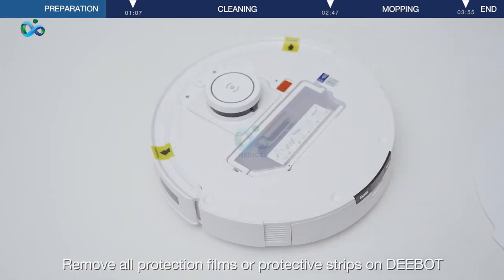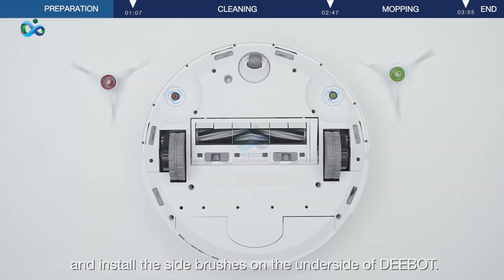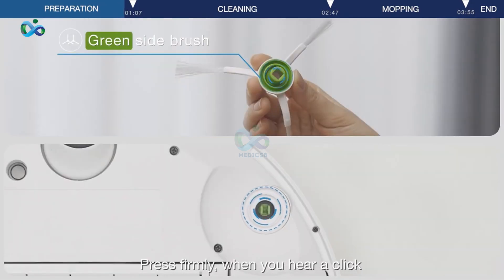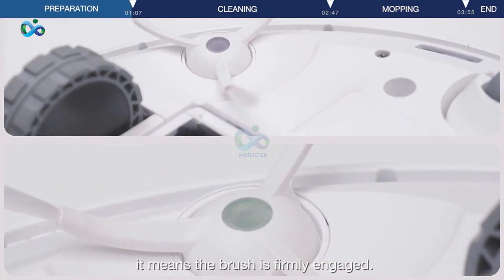Remove all protection films or protective strips on the D-Bot. Install the brushes on the underside of D-Bot. Ensure that the color of the side brush matches the slot color. Press firmly until you hear a click — it means the brush is firmly engaged.